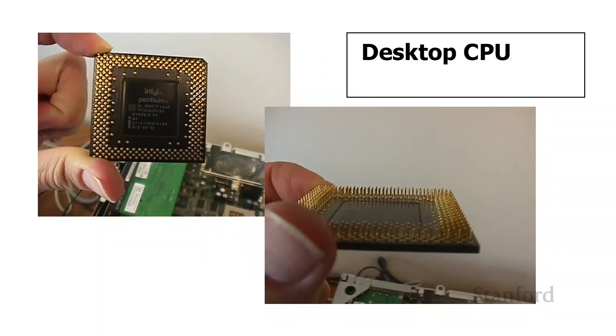Here's a shot of a central processing unit from a desktop computer — we can't actually take the laptop CPU out, so this is one of my old office computer CPUs. CPUs for desktop computers are often upgradable, so they're designed to actually pull out of a socket and be replaced with a different CPU. Laptops are generally not designed for that, and the CPU is going to be soldered directly onto the motherboard.